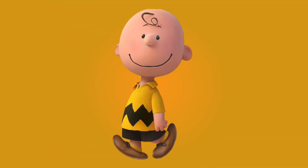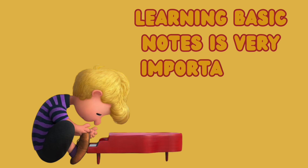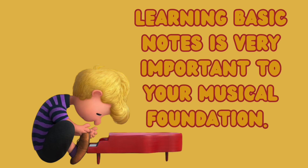Hey everyone, welcome to a new episode of Learning Music Notes with the Peanuts Gang. We're all so happy you decided to join us in your music learning. We want you all to remember that learning to play basic notes on a musical instrument is a very important step in building your musical foundation.